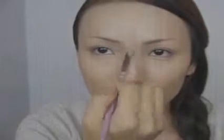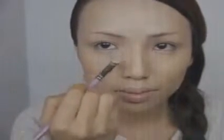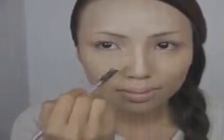I'm adding concealer on my forehead, the bridge of my nose, underneath my eyes, above my nose, and my chin. To make sure my liquid foundation doesn't go anywhere, I'm grabbing my powder foundation and brushing that all over.